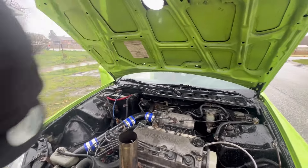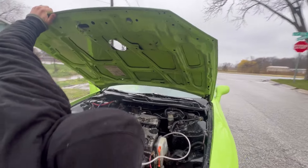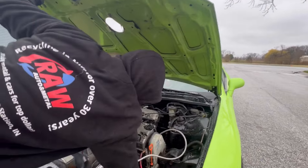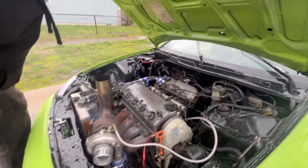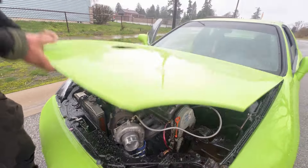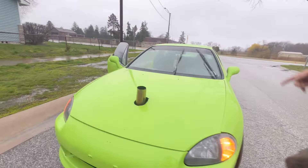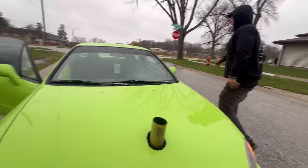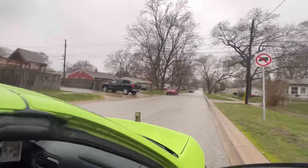Yeah, she sounds different with that wastegate on. They're all still attached, still good. It just doesn't like running without a tune — that's why it's idling like that? No, that's normal. It doesn't quite close. Like you said, it cuts out. Let me just make sure it's still working.